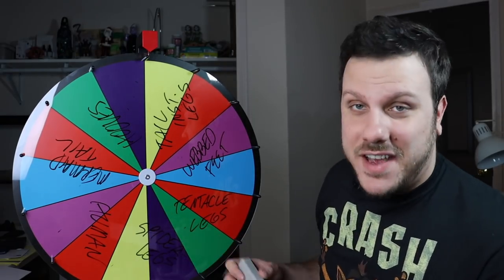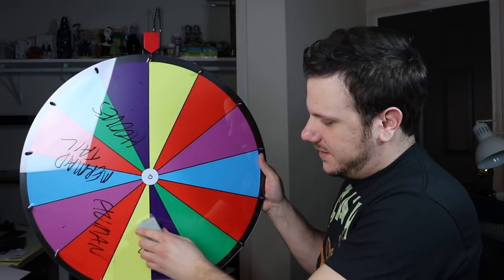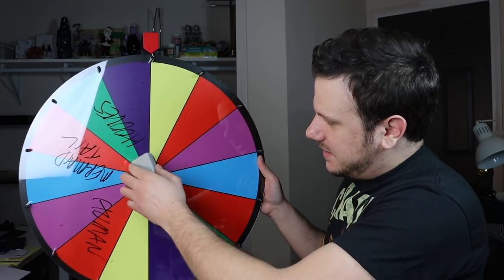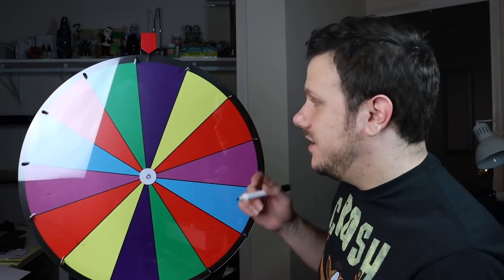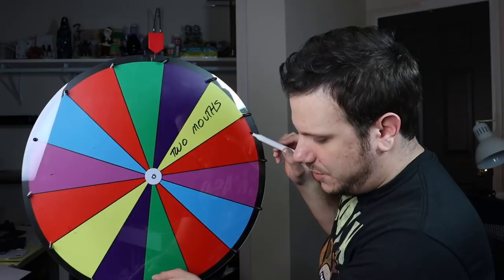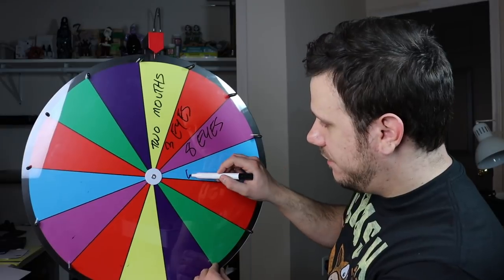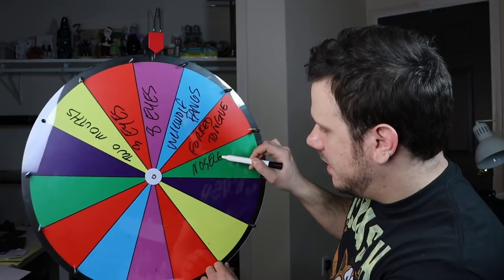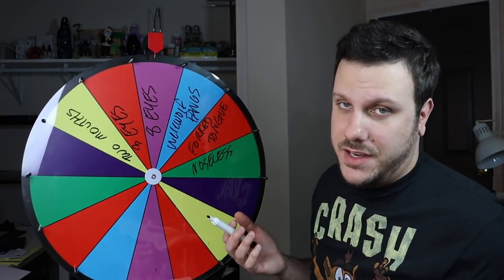The next category is facial features. I'm actually going to spin this three times for this category to get three different facial features. Options include two mouths, three eyes, eight eyes, werewolf fangs, a forked tongue, noseless, long warty nose, vertical mouth, a tongue with its own face, big black eyes, one eye (cyclops), long flat bunny teeth, no eyes, and cat whiskers.